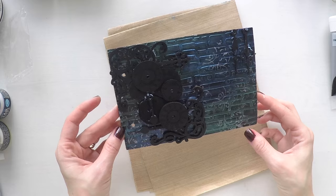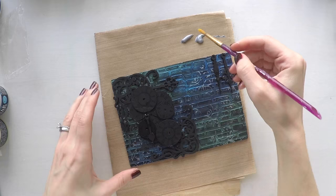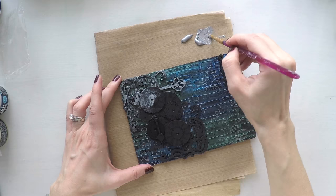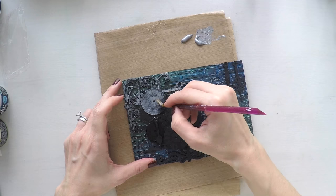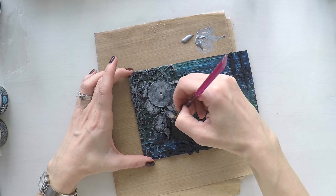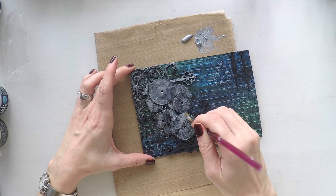Here is how the page looks after I stick everything. Now to make everything more clear, I'm using the silver paint that I used on the background and going over the elements lightly. I'm not pressing a lot because all I want is for their designs to come forward. This way you will be able to see the clock designs and all the details on the chipboards, and the page will come together with all the silver at the background as well.